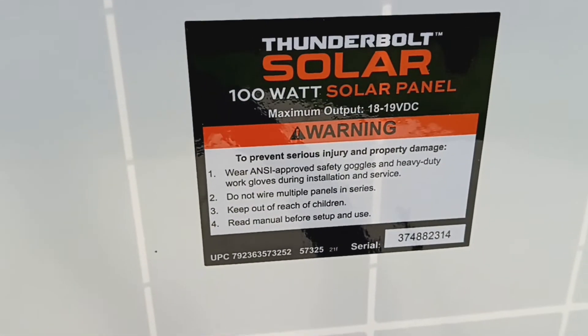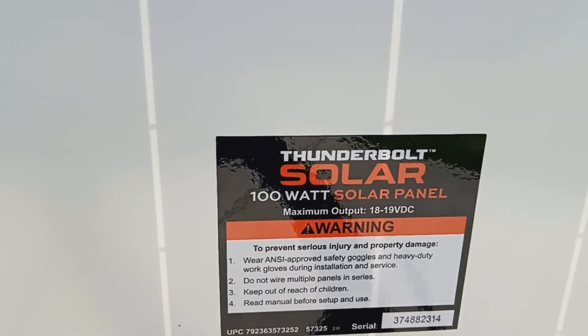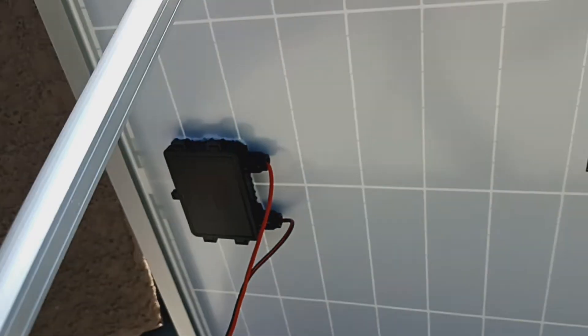It's a Thunderbolt. It's got a maximum output of 18 to 19 volts. This is the back side of the panel.